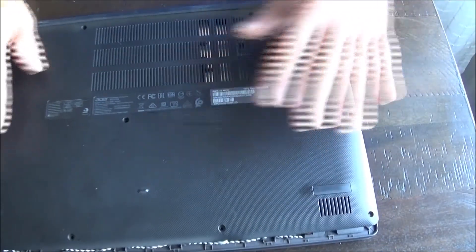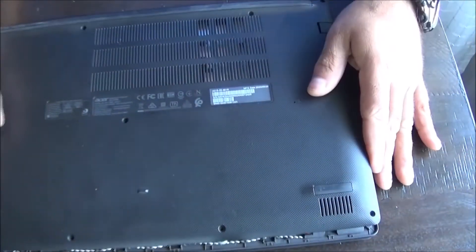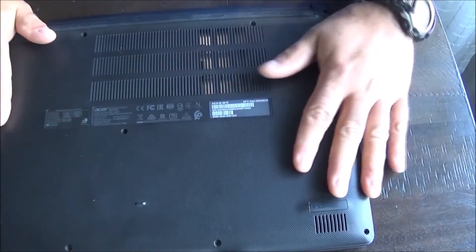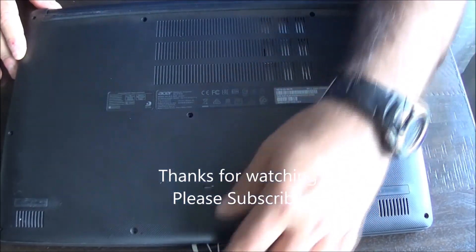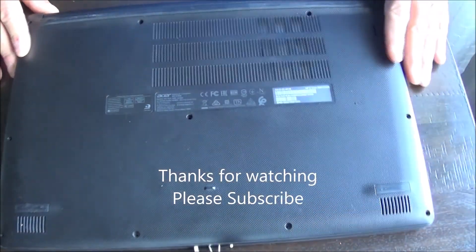There it is. Put that back on, reinsert the screws, and we're ready for power up. That's just a pretty basic way to upgrade the Acer Aspire 3. Thanks for watching.